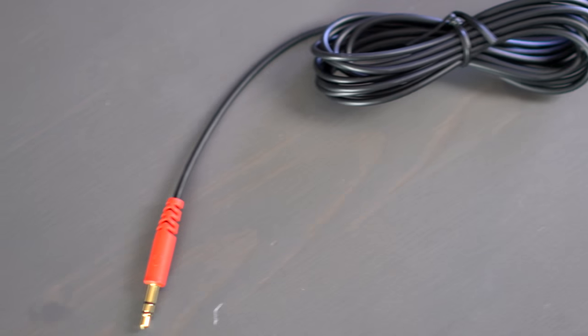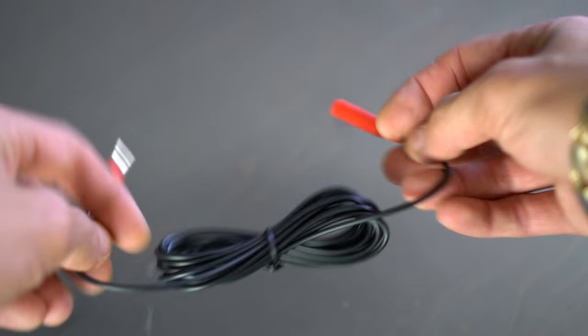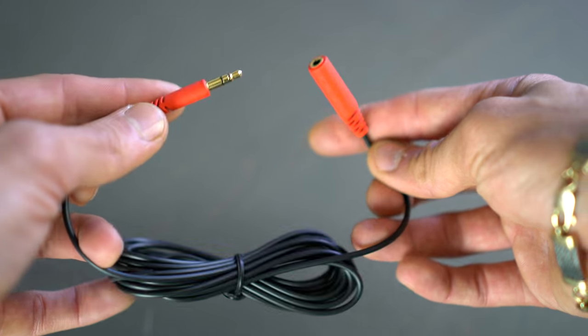I like that they made the mic detachable because that means you could technically wear these out in public without looking too out there. I also really like that Hori included an 8.2-foot long extension cable for people who prefer to play on the TV. It's one of those little quality-of-life details that you really miss when they're not there, so I'm glad to see they didn't forget about TV mode players.